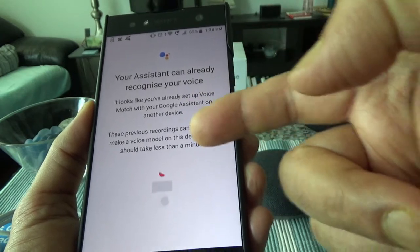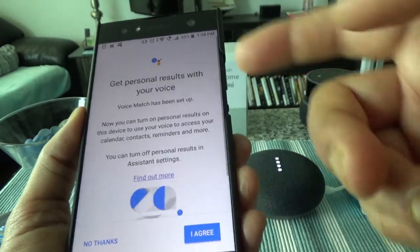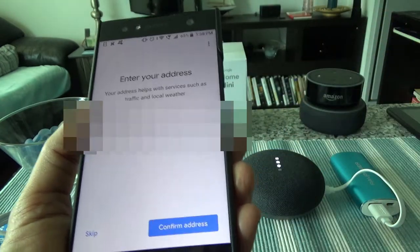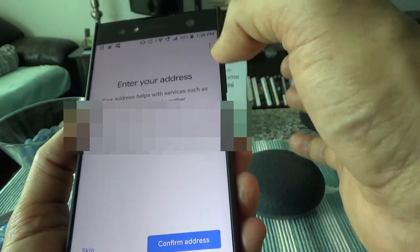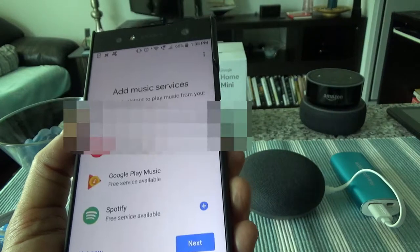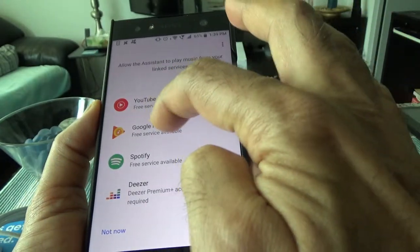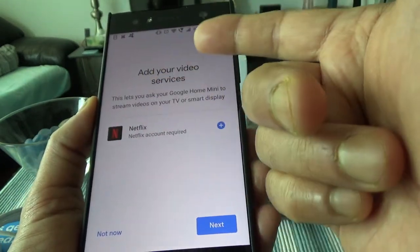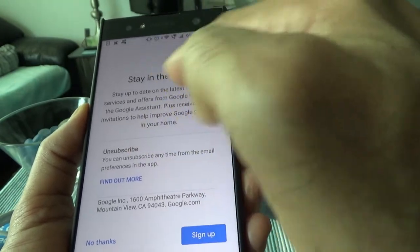It recognized that I already set up Voice Match with another device — my Google Assistant on my phone — so it didn't need me to set up voice recognition again. It then asked for my address, which it uses for traffic, weather, and personalized results. I confirmed my address and selected Google Play as my music service.